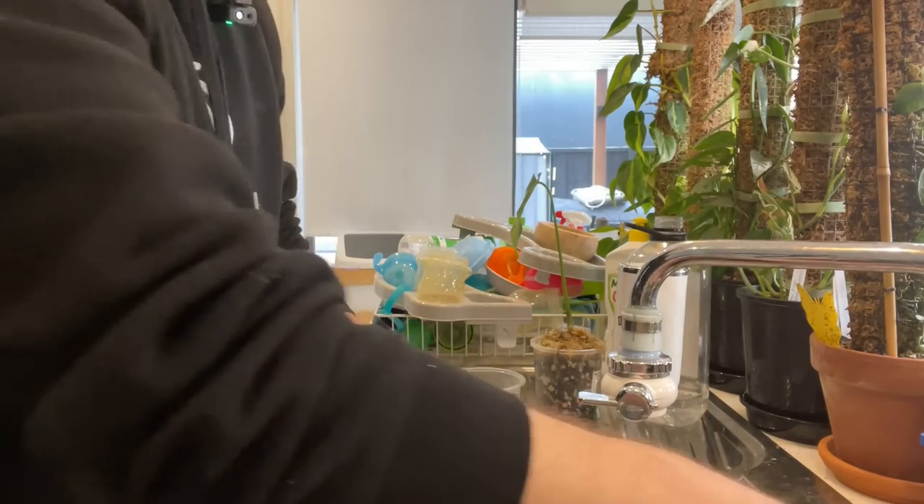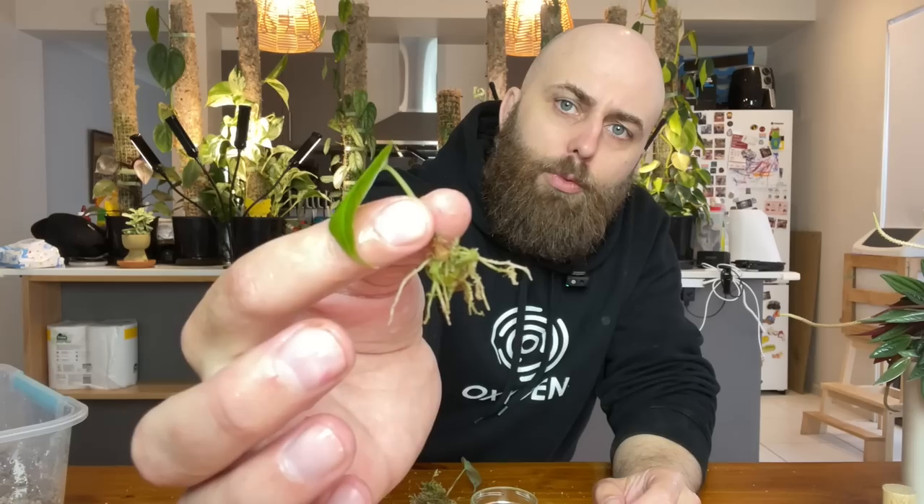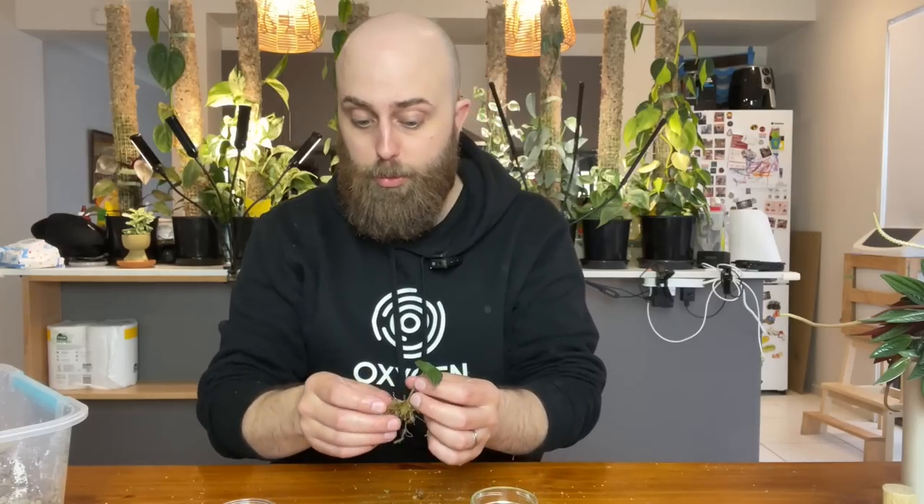I'll let it rinse for a bit while we go back to the table and try to separate the moss from the roots on some of these guys. I'm actually kind of surprised at how limited the root system is on these Alocasias considering they've already popped out a leaf. I did this with some stingray Alocasias — I'll link the video above — and the root systems on them just went off like a frog in a sock. Within two weeks they'd shot out multiple leaves so I potted them up.